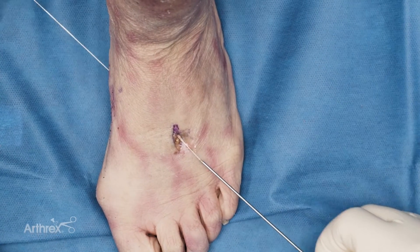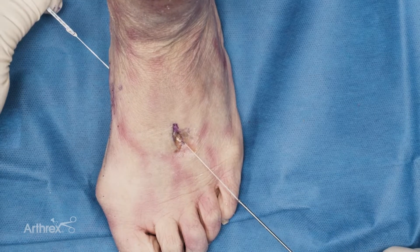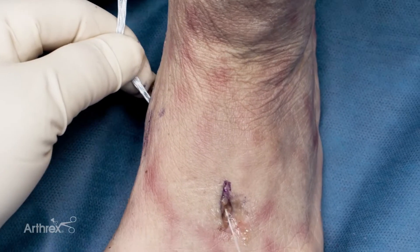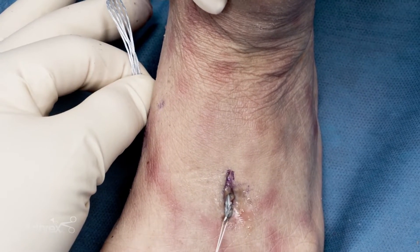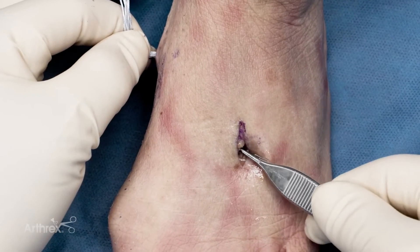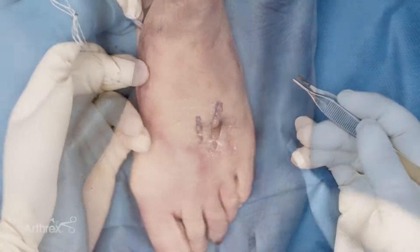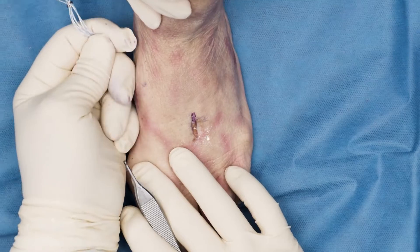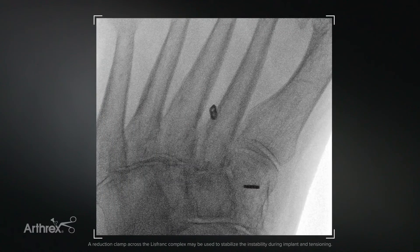As you do this, you want to make sure you watch the button just before it's going to go through. I'm making sure there's tension on it so that it's going to pass quite easily with this technique. I'm going to pass it until it comes out the other side, then make sure I grab the button and visualize it going right down onto the shaft of the second metatarsal. In the beginning if you're not comfortable, you can pull not on the button but on the sutures themselves. With me holding tension on the button, my button is sitting down on the second metatarsal.